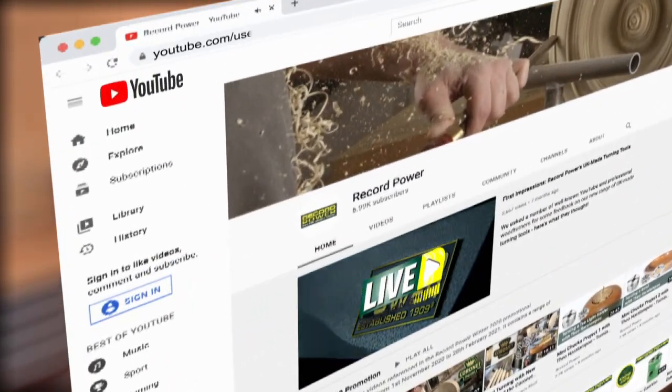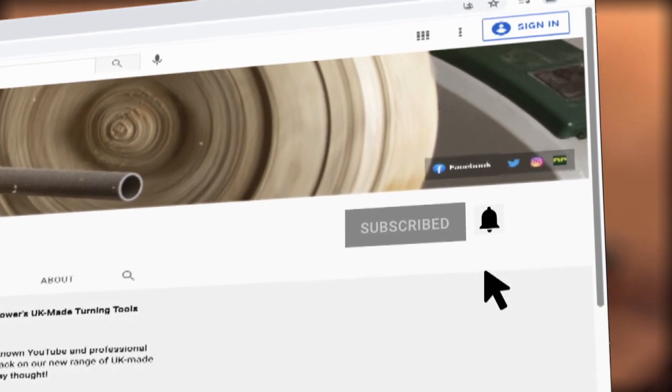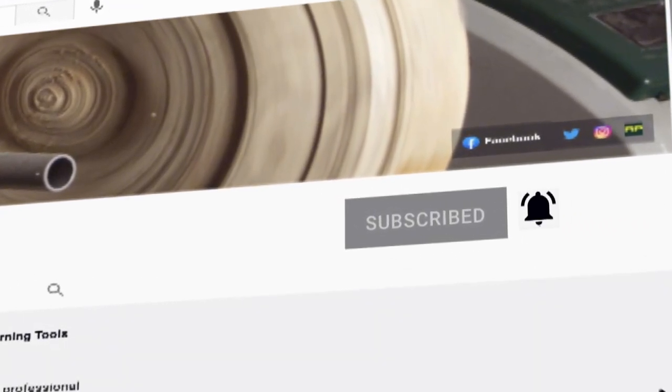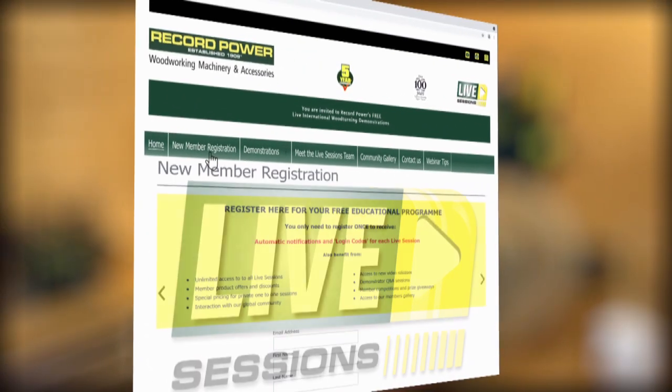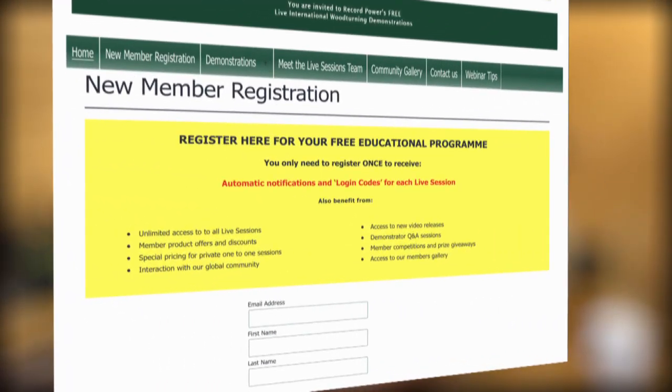Thanks for joining us. Don't forget, if you want to see more Live Sessions videos, you can subscribe to the Record Power YouTube channel. Come and join our international woodworking community and be part of the next Record Power Live Session — you can register at recordpower.tv.